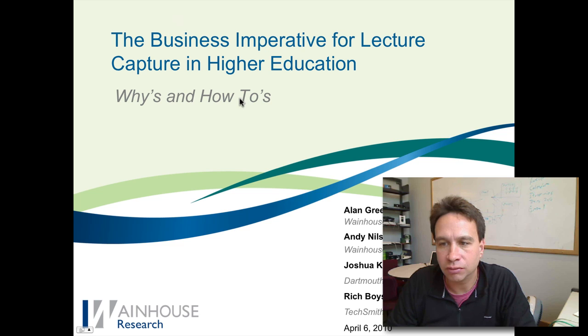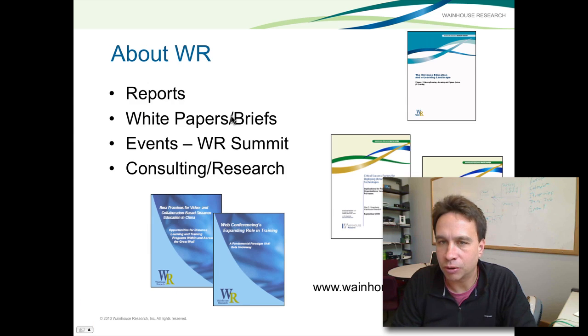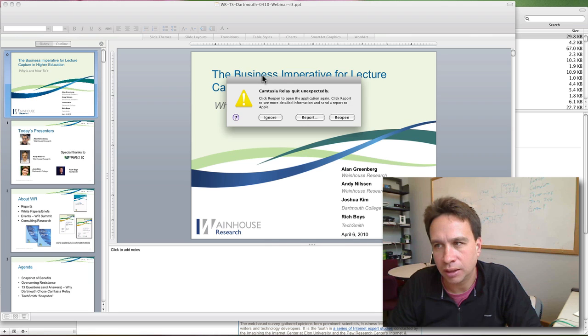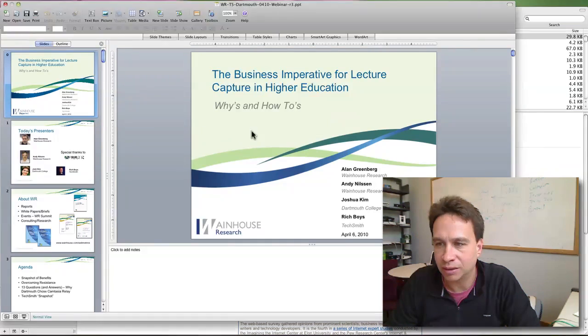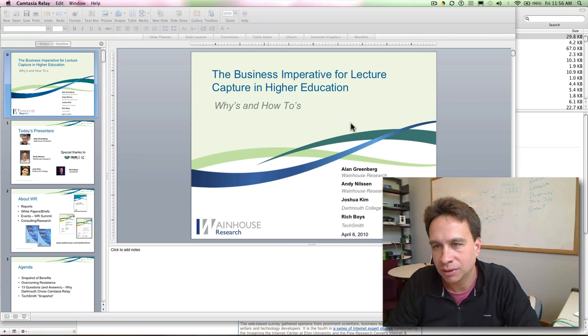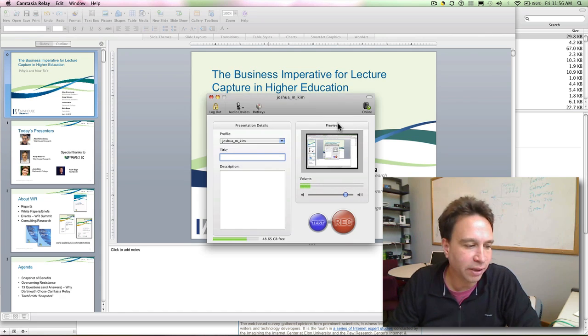I go to Slideshow and it's going — I'm recording with Relay. And now if I go to end it, end the recording, I get 'Camtasia Relay quit unexpectedly.' I try to reopen and that doesn't work either. I try to recover and it says unable to recover. So it doesn't seem like it works.